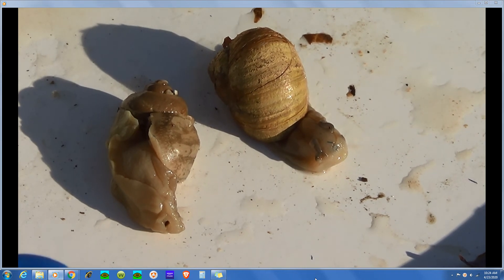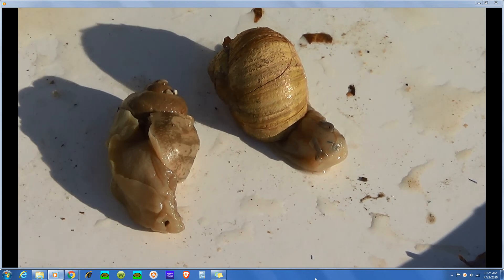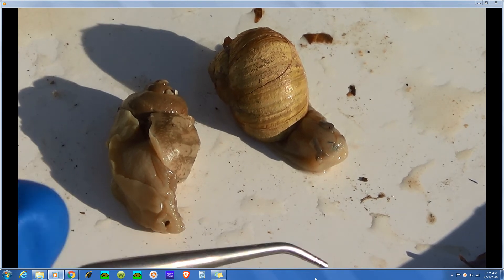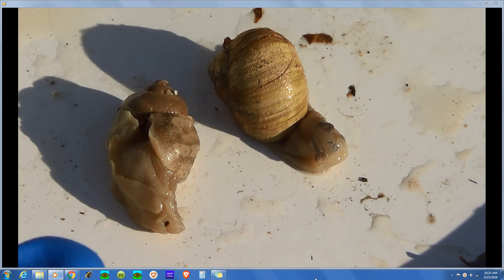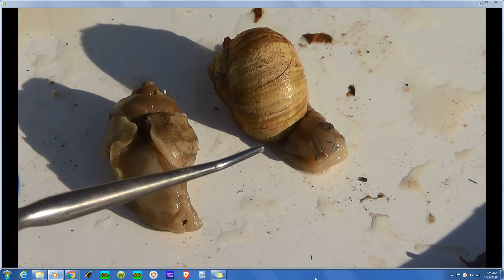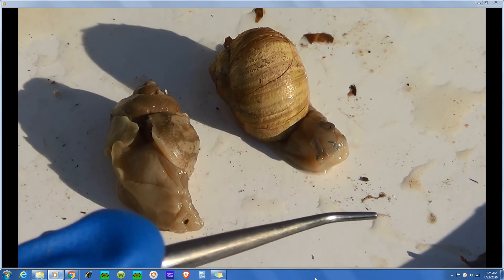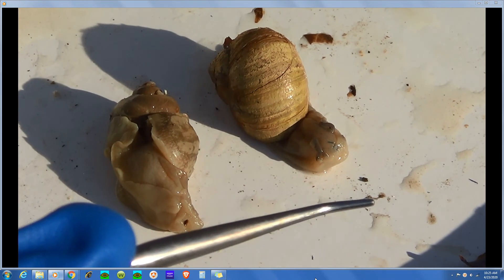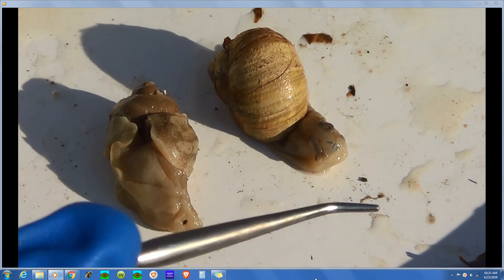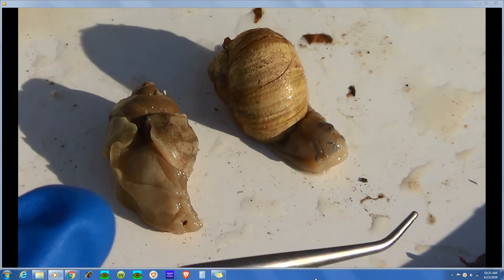These are mollusks, and the mollusk body plan is that they have a muscular foot or head foot — head suggesting cephalization, which is a concentration of sense organs in the anterior end of the body. Gastropods are very cephalized. They have eyes on stalks and two sets of tentacles. Those tentacles serve both a tactile sense of touch and chemoreception — sense of taste. The eyes provide photoreception, the sense of vision.